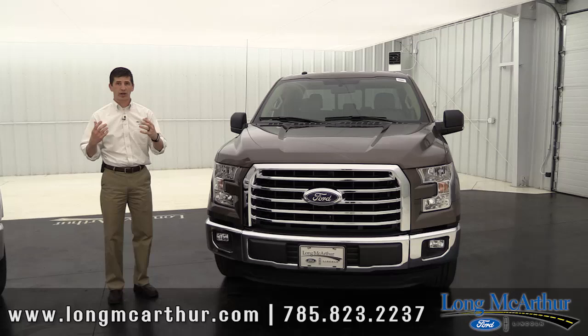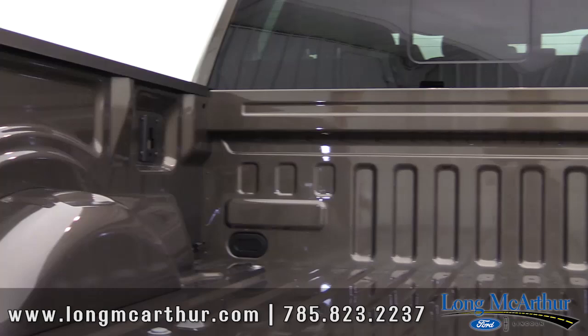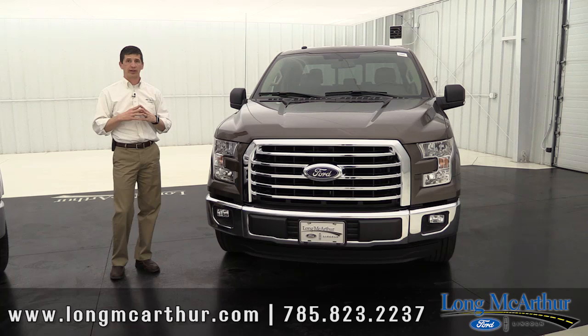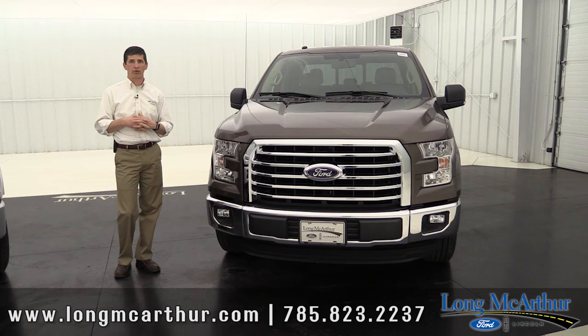The 302A will come with remote start, which is really nice — you can start the truck from inside your house on a cold day. You also get LED box lighting, which brings lights from outside to really illuminate the entire bed — comes in real handy at night. Also the reverse sensing system: not only are you going to be able to see behind you with the backup camera from the 301A, you'll also sense when you get close to something.